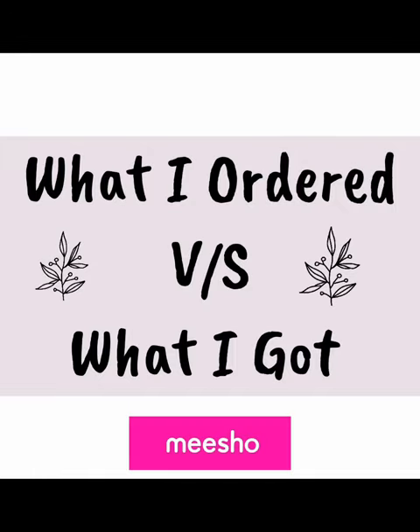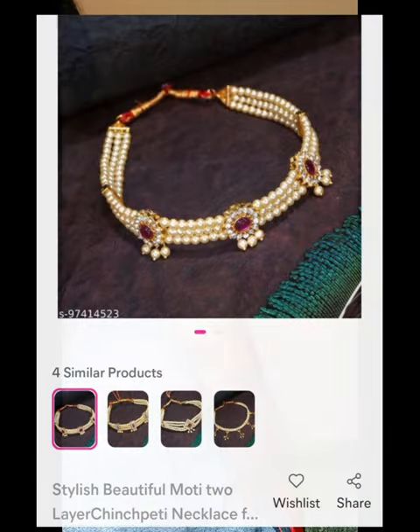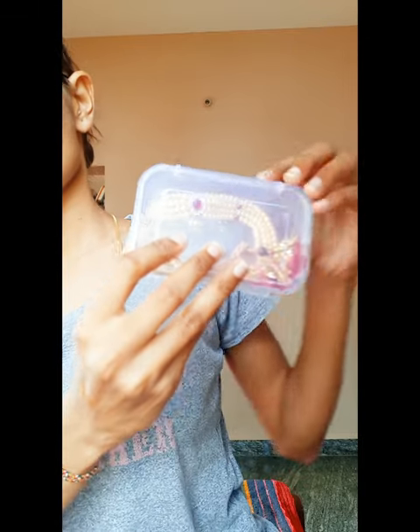Hi! Hello everyone! This video is about what I ordered from Misho. I ordered this chinch pen necklace.